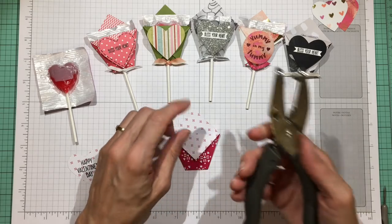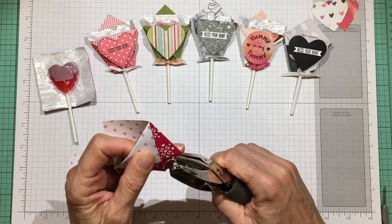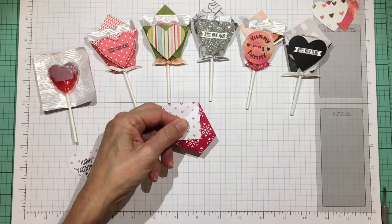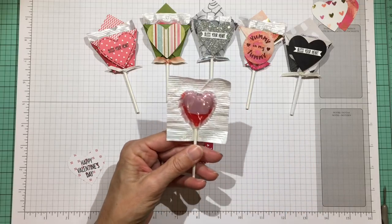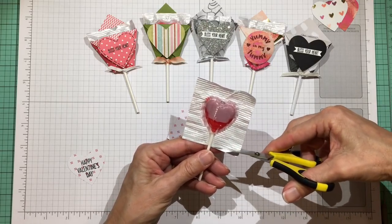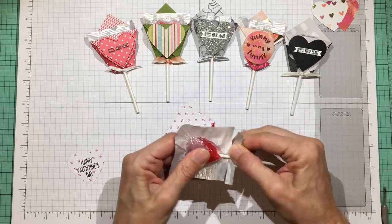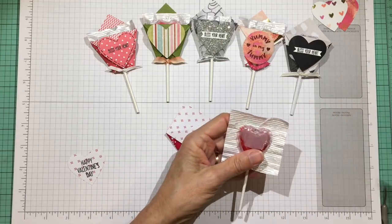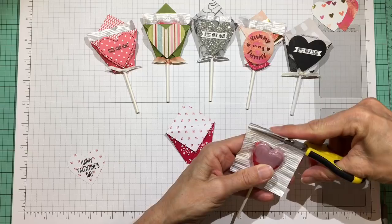To get the pop in, take a hand punch — either one-eighth or one-quarter inch — and right in the center of the bottom, nip a little hole in there; just barely enough to get the pop stick through. If there's too much paper around the wrapper, cut just a little bit off — cut up to the stick on each side and twist that little extra piece of wrapper off. If there's too much on the top, just cut straight across the top to even it up.